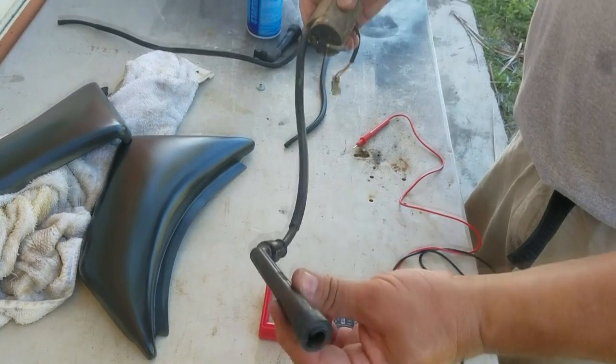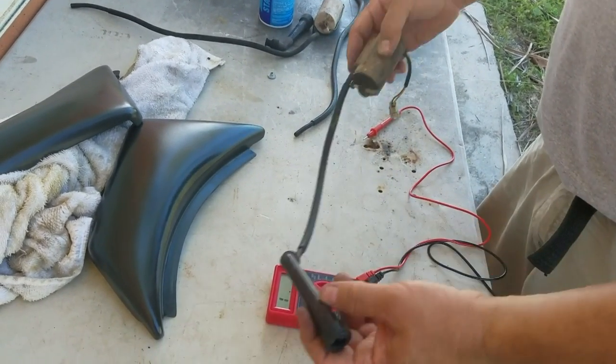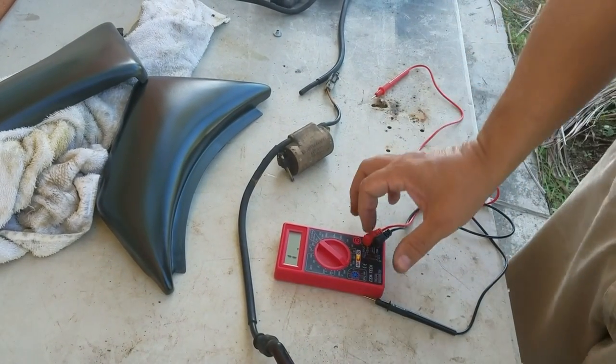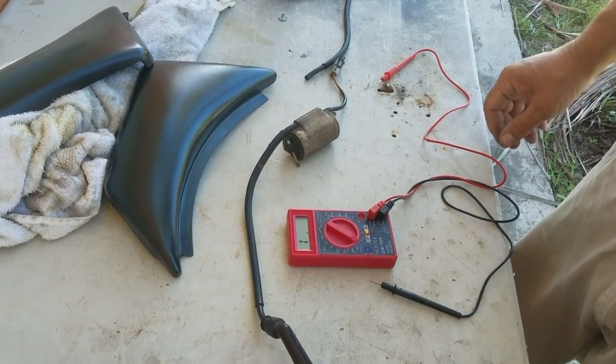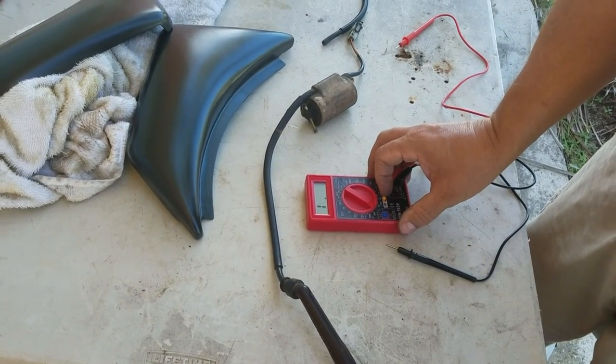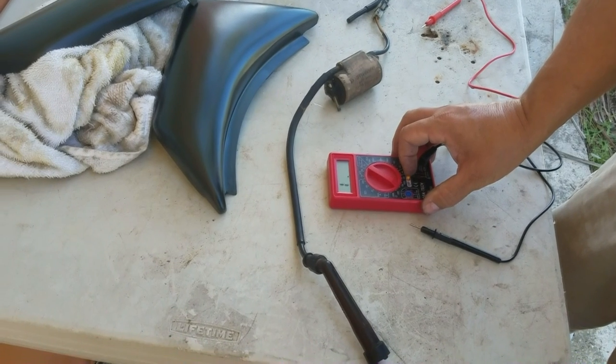The only problem I have is that this one is too short for my bike — I needed the long one — but we're going to try to see if we can make that work. And that's how you check your coils on a 1986 Suzuki Intruder VS 700.